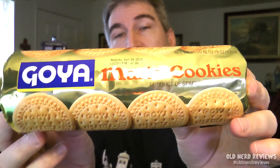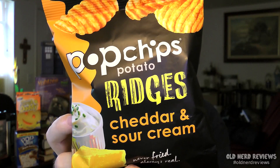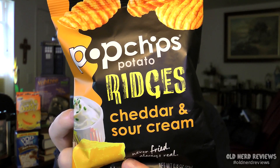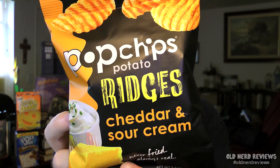Next I have some cookies from Goya Maria Cookies. It's a pretty good sized package of cookies. Next is a 0.8 ounce bag of Pop Chips Potato Ridges — never fried, always real. This is a cheddar and sour cream flavor, and I've never had these, so that should be fun.